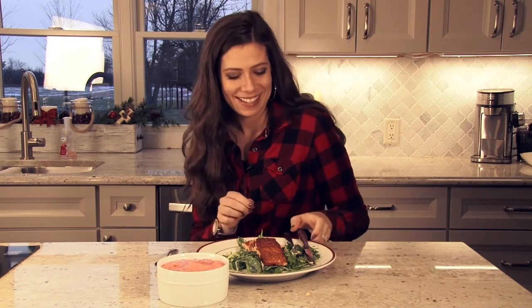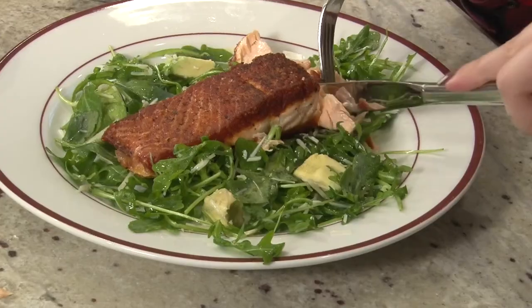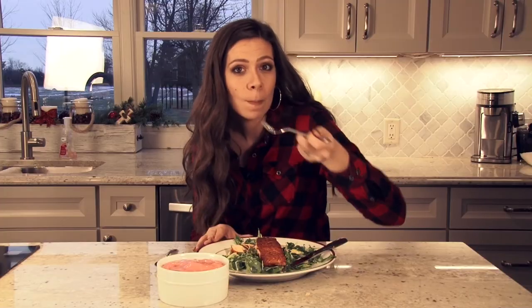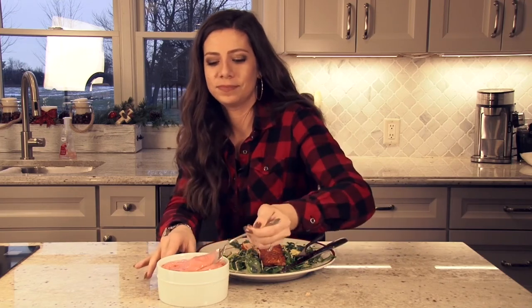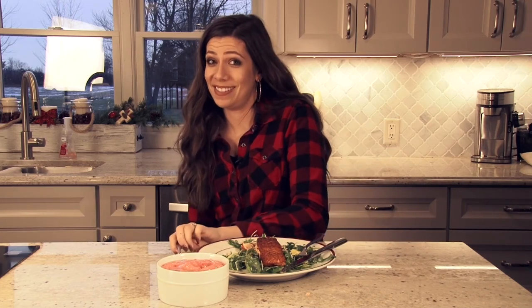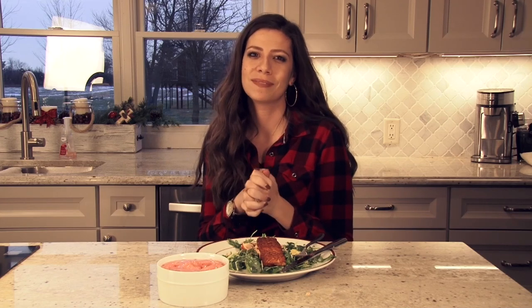Well, it is my favorite time of the meal — eating time! Let us try a bite of delicious salmon and salad. Smells delicious. That is excellent — I cannot wait for you guys to try it. Let's try a bit of our yogurt. That is amazing too. I hope you've seen how easy it is to make these quick recipes. Thanks for joining me, and make sure you tag us with your Fit for 2018 meals. See you next time.